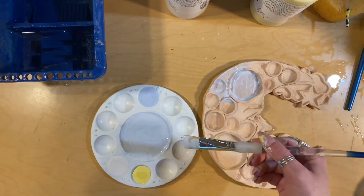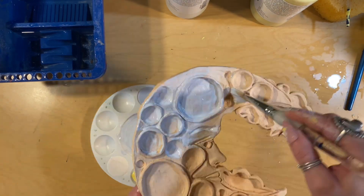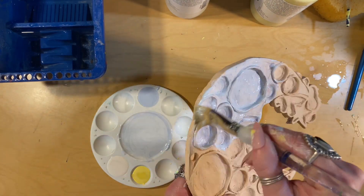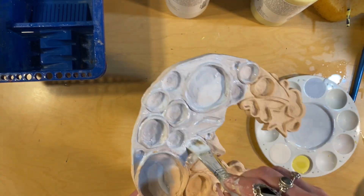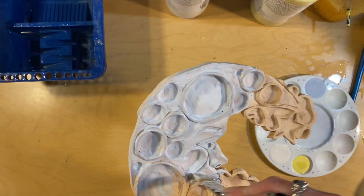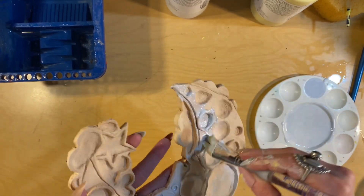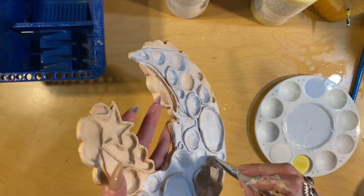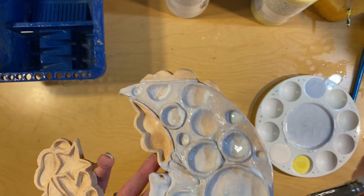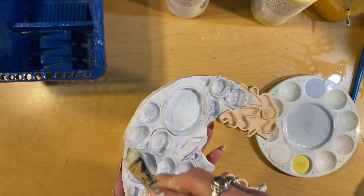Then I'm going to put a thin coat over the entire thing. You don't want it to be too thick because if it's too thick it can cause what's called crazing — it will basically separate. You want to do multiple thin coats. If you only do one coat it's going to look really bad and very streaky.